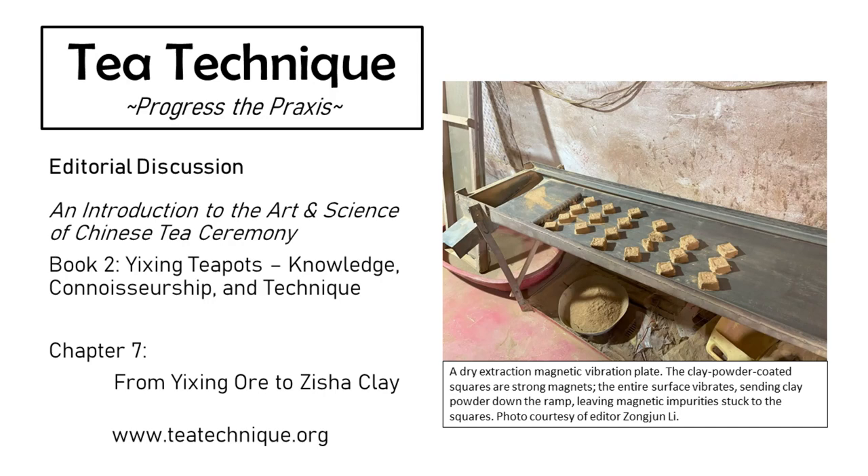Now we're seeing a return to traditional methodologies — fangu — in Yixing for the highest quality ores. This was a really fascinating chapter to write. A lot of these technologies originated from other industries like coal milling and coal harvesting, so we ended up learning a lot about how to process coal. The ox-driven or cow-driven circular mills were used for Yixing, although they now seem to have fallen out of favor — those were used particularly for Kaolin clay.